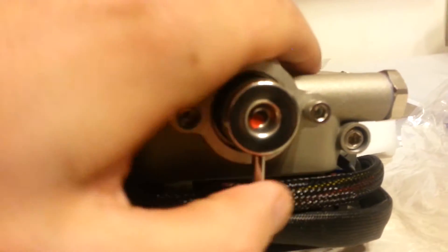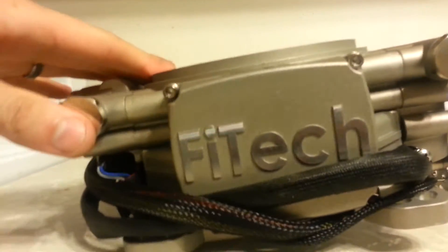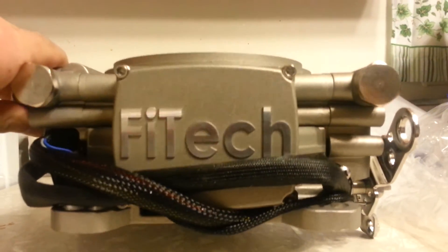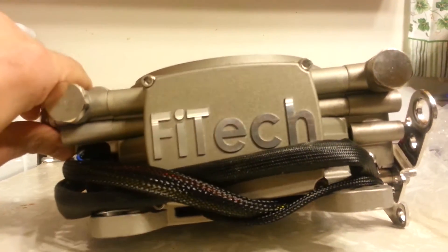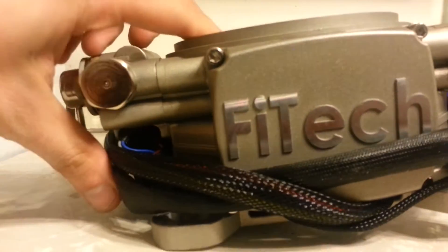It's got a fuel pressure regulator built in at 58 PSI. The pump I'm going to be using is an E2000 — pretty universal, originally goes on Fords and everything. From other videos I've seen, they run at 70 PSI, which should be more than sufficient to feed this.